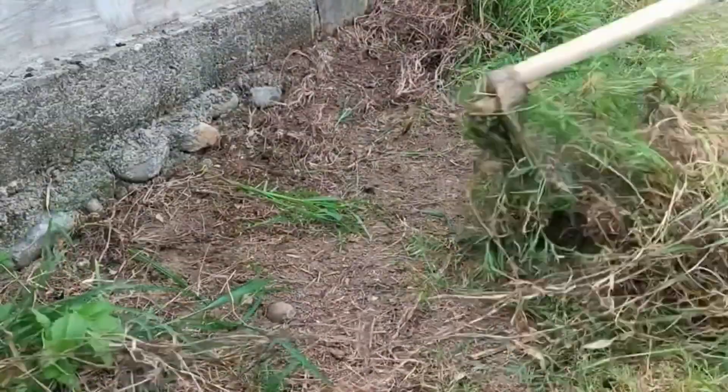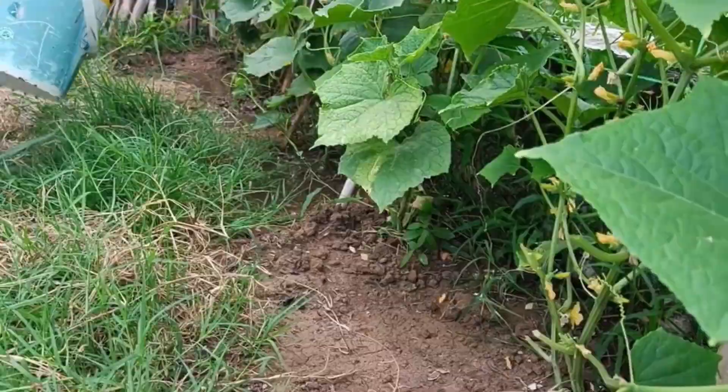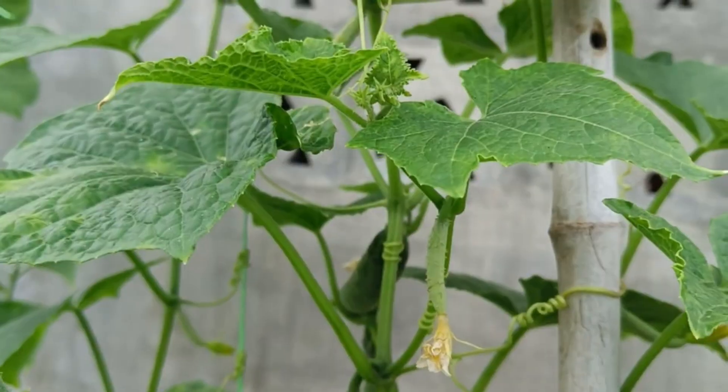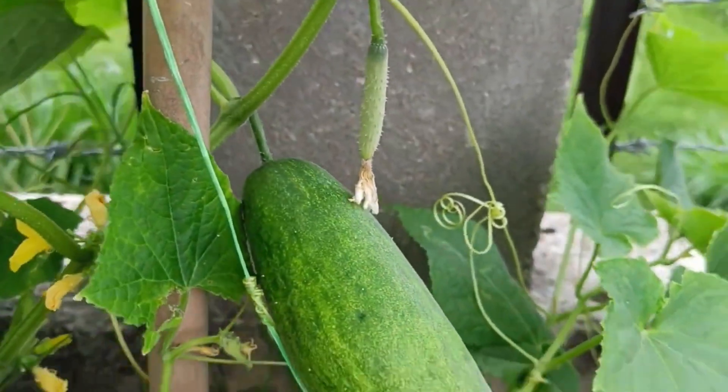Organic Fertilizer POC can be made from various organic materials, including plant residues, leaves, banana peels, vegetables, and other organic waste. Animal manure — cow, goat, and chicken manure. Agricultural waste such as rice washing water, coconut water, and eggshells.